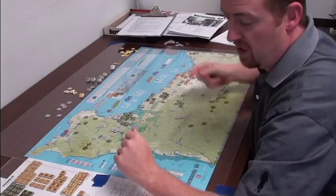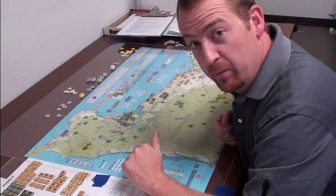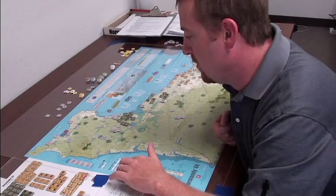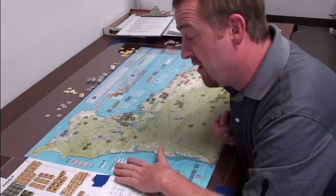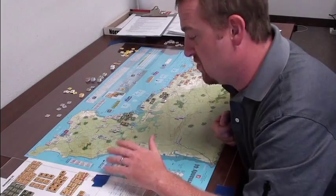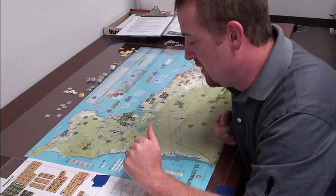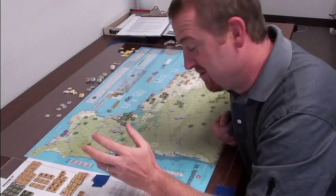This one will see some table time, especially now that I'm teaching high school again. I've got a whole group of boys that I want to play games with. Normandy is something that even high school kids would recognize, whereas something on the eastern front might be harder. So this one will probably see a lot more play time. Solitaire value is high — I'm playing this one solitaire and having no problems. There are even some rules included to help if you want to play solitaire. You just have to switch your mindset between the German and Allied player.